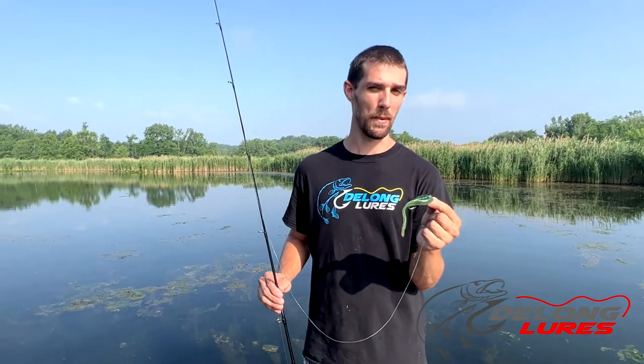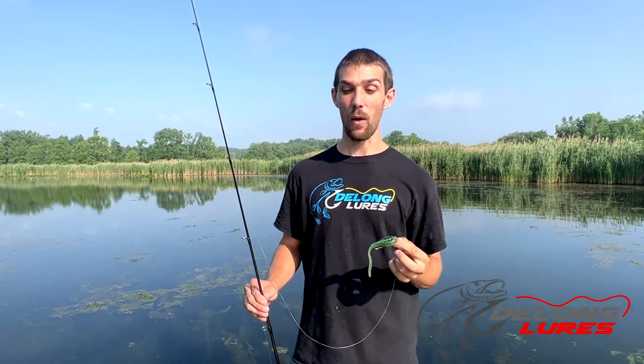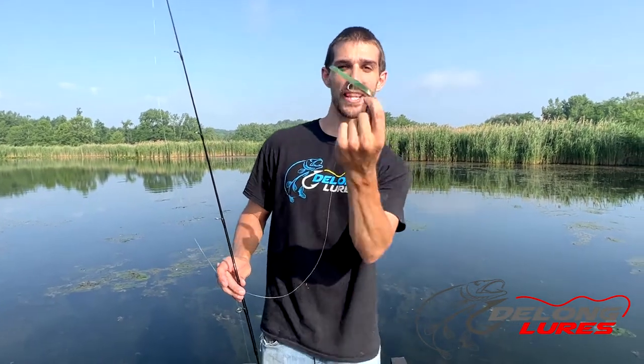Any time of year you can use these and catch bass on them, especially into the summer months when they're moving more. I like to work these things fast. One thing you're gonna want to know is that when you're working them real fast, a lot of times they'll come all the way up to the surface. You give them a jerk and then they'll dive down, so you're gonna get up and down through that water column.